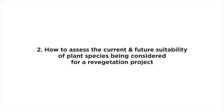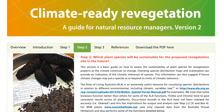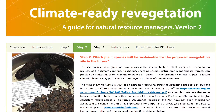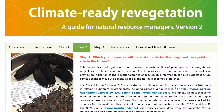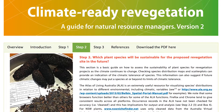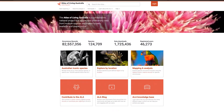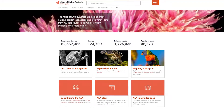The second step provides information on how to assess the current and future suitability of plant species being considered for a revegetation project. It provides information on how to obtain a general understanding of the climate tolerance of the species. In turn, this will provide an indication of whether future climate change at the planting site could put the species at or beyond its limits of climate tolerance. Step-by-step instructions are provided on how to use the Atlas of Living Australia to obtain this information.